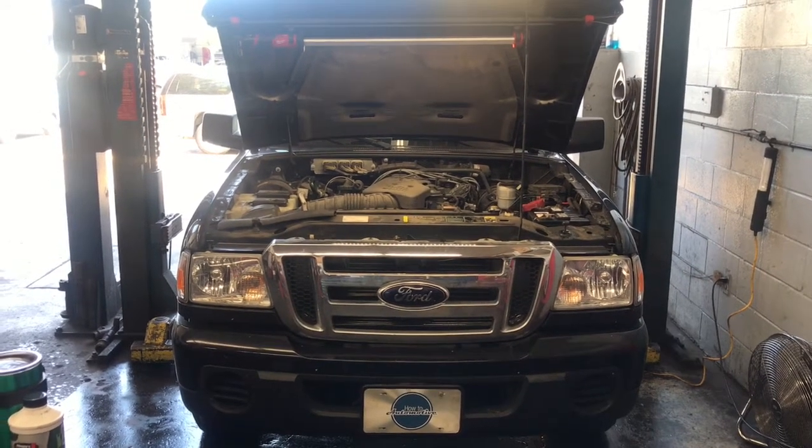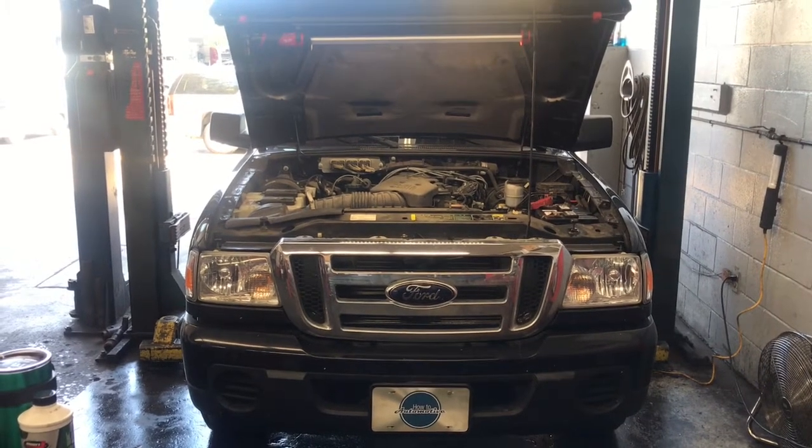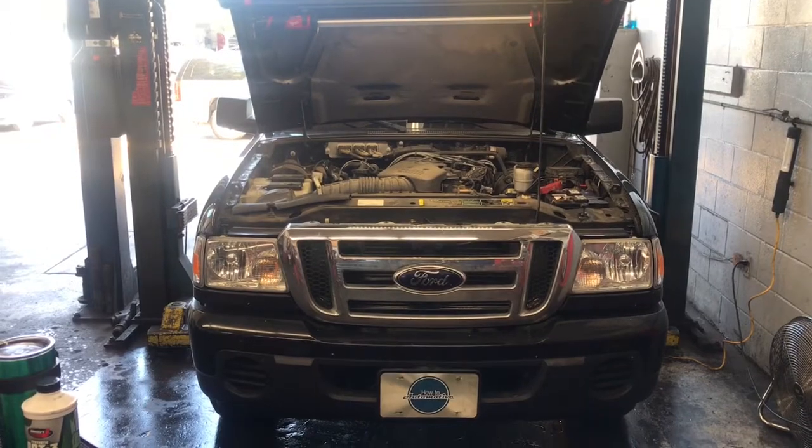2001 through 2012 Ford Ranger with the 4.0 liter engine serpentine belt replacement. I'm Brian Nessa from How To Automotive, and I'm going to walk you through the steps of replacing that belt.